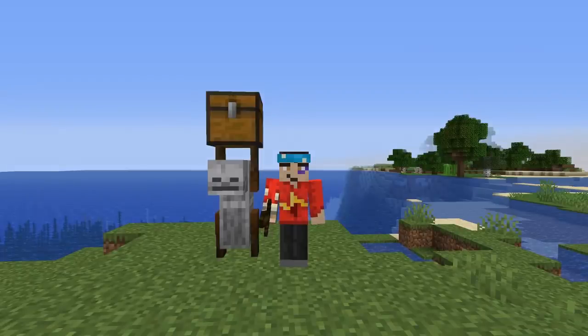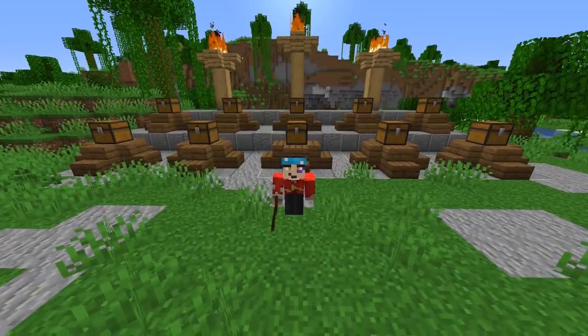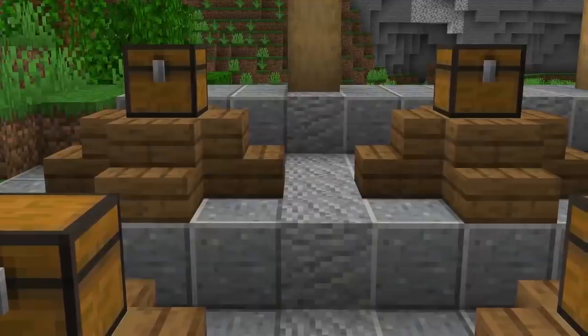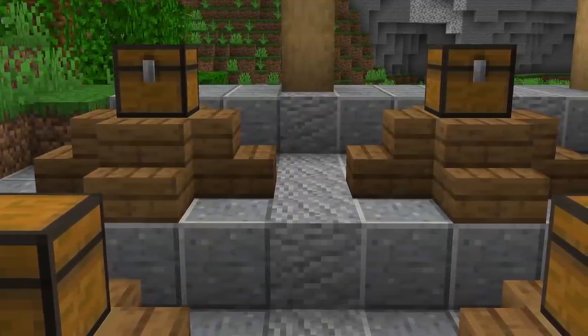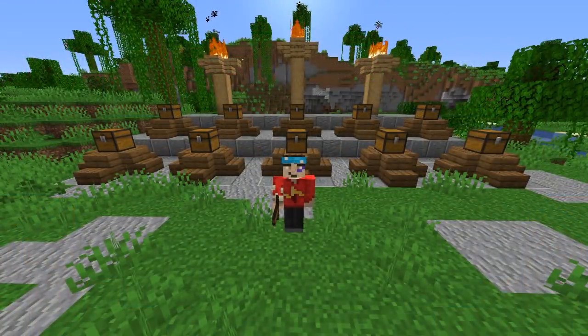So I asked my subscribers to send me a chest. They could put anything they wanted in it, and they could ask me to do pretty much whatever they liked with the contents inside. And you guys answered. So here we have 10 mystery chests. Each contains something completely different from the rest, but they all have their very own mystery challenge, and we're gonna complete all of them. Subscribe yourself if you like what you see — I'm Simply Sark, and let's get started.